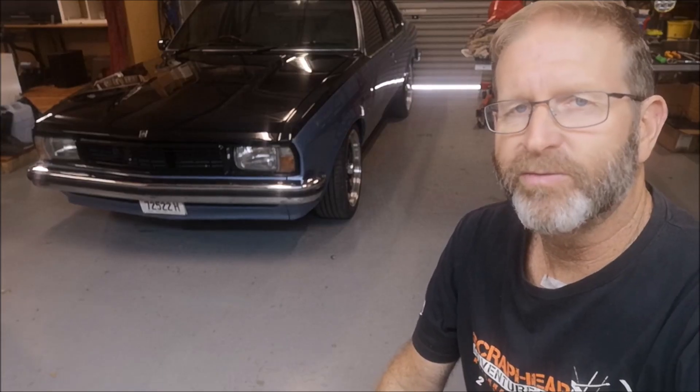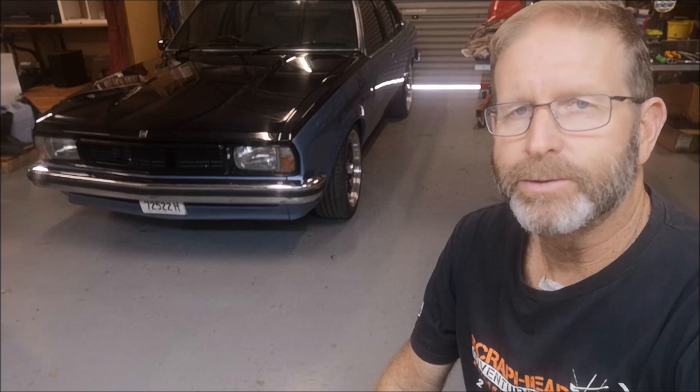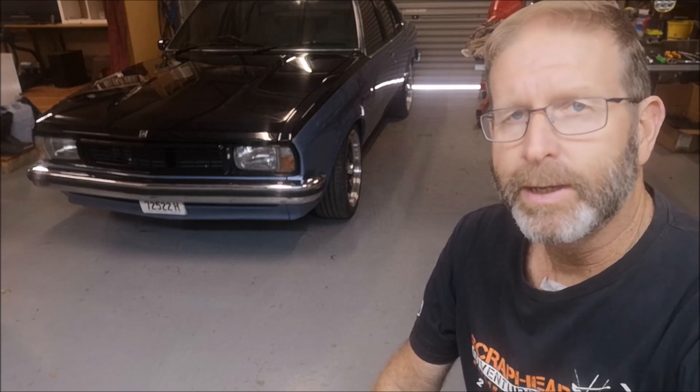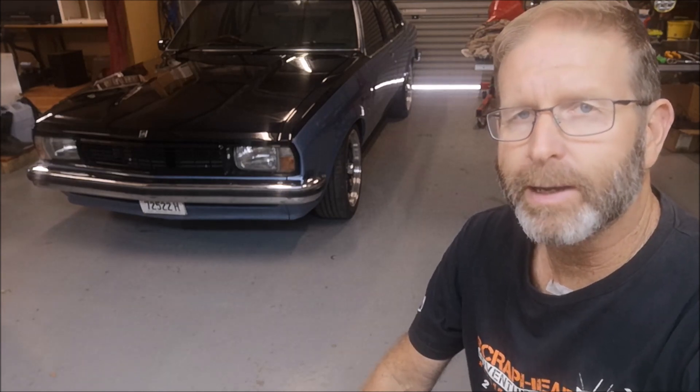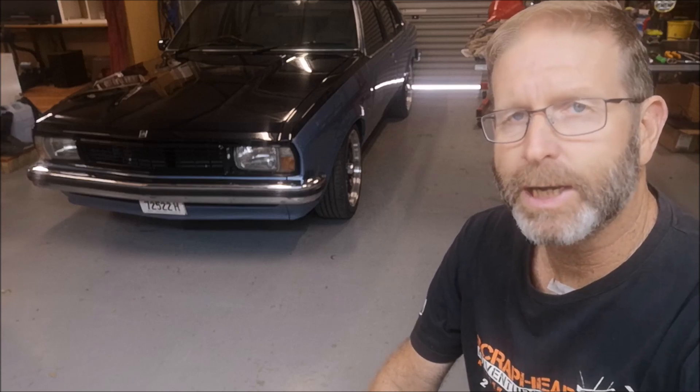Well there you go guys, been for a bit of a run in Monty, the UC Tirana, with the 173. This whole build process in the last couple of months has been all about a Barnett Performance Engineering supercharger kit that I purchased nearly six months ago.